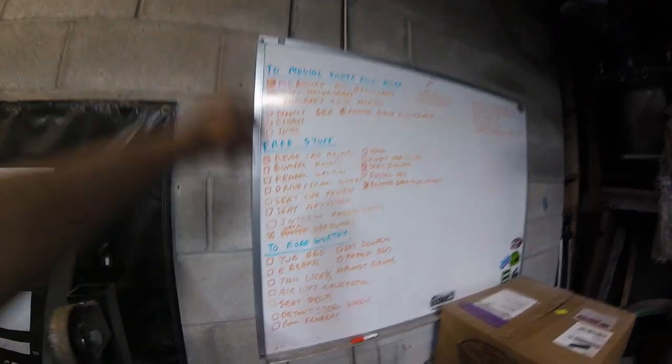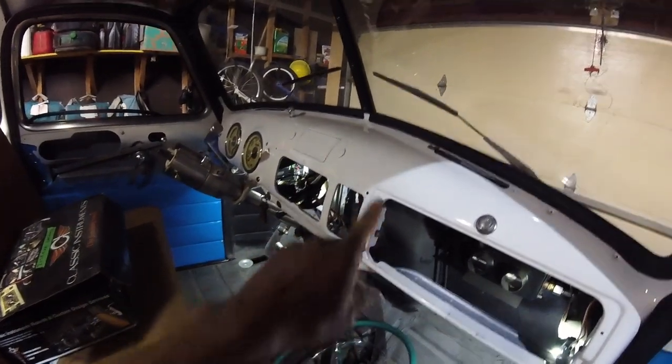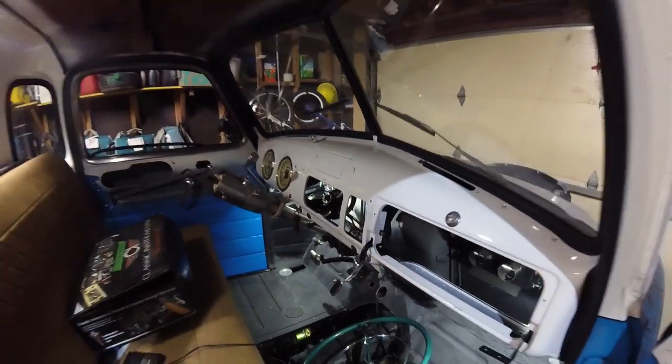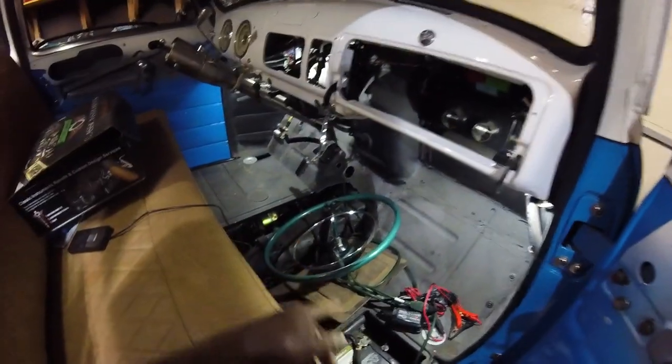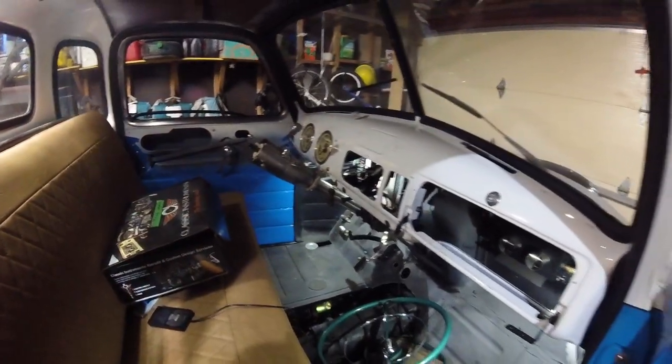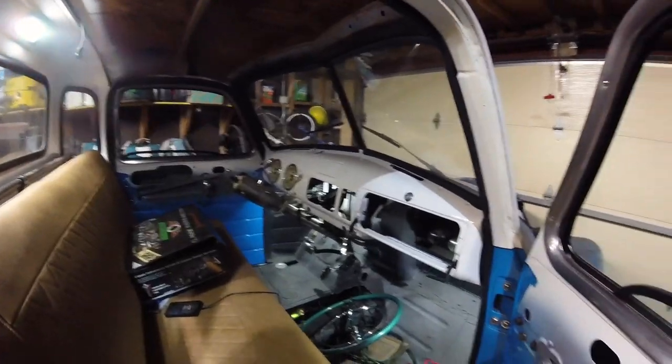Today, since I just ordered my drive shaft and that's not going to be cheap, we are going to work on a couple things from my free column. Starting with the interior panels for my dash — I don't have my glove box panel, no panel for the ashtray, and there's a little trim piece across the top that says GM on it. I want to get all that in so the dash looks pretty done, then maybe move on to the horn button, door panels, and headliner.